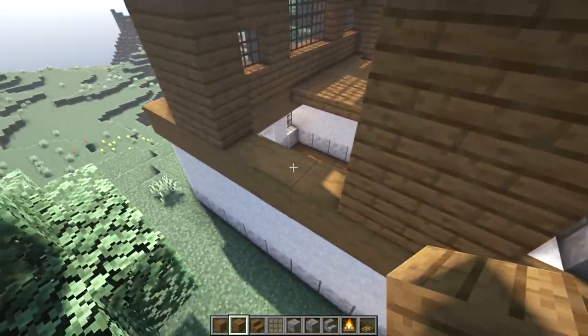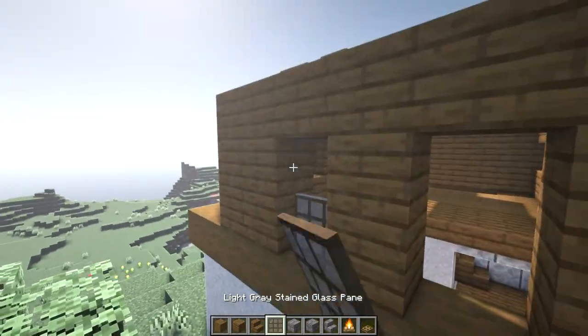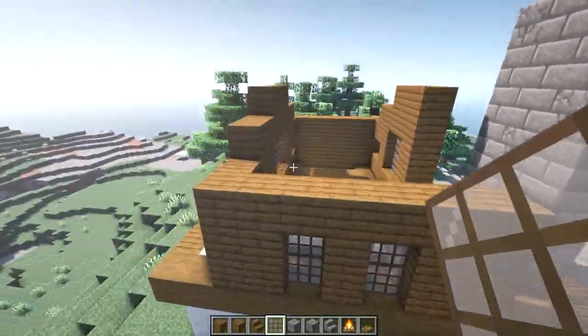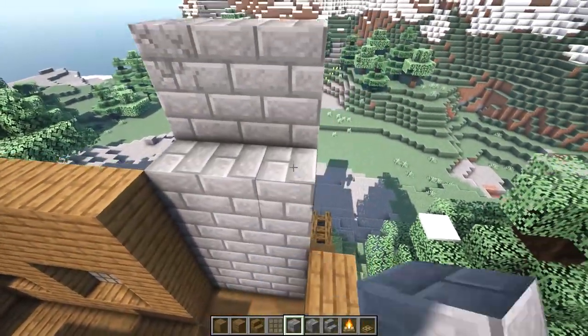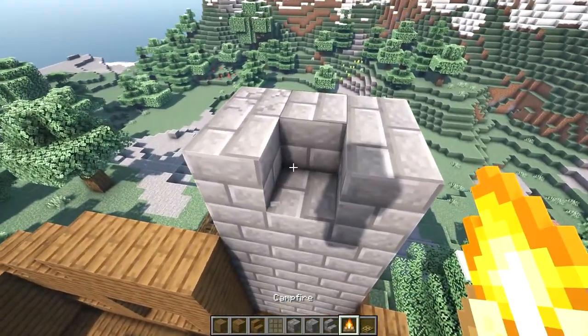On the side wall there are two two-block-tall one-wide windows with one block of space in between them, centered on the wall. For the chimney, build up a second layer at the top — break one block and place a campfire so we have some smoke.